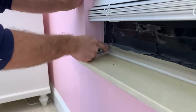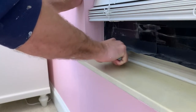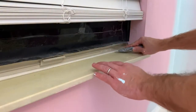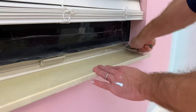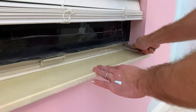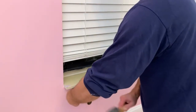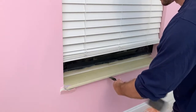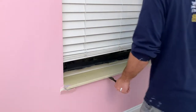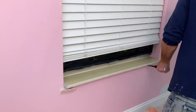So I start by taking out that sill. To do that, I just use a razor blade to cut the caulk line and go all the way around. I don't want to tear up too much drywall when I pull it out. This is just held in place with some construction adhesive, so I know it comes off pretty easily. I use a demo chisel — I like to have at least one chisel that's pretty beat up for jobs like this — to kind of break it loose.